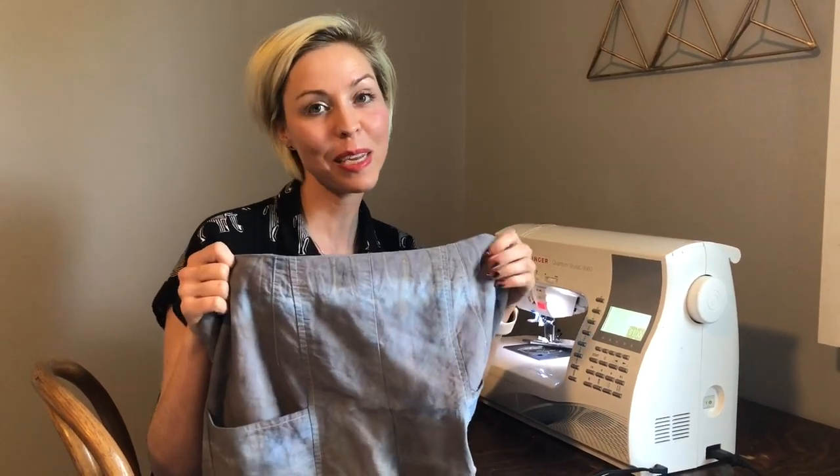Hey all, I'm Trishana Quincy. I'm the coordinator instructor of the Sewing Training Academy, and today I am going to add a drawstring to this pair of pants. These pants are going to have an elasticized waist, but I also want them to have a drawstring.